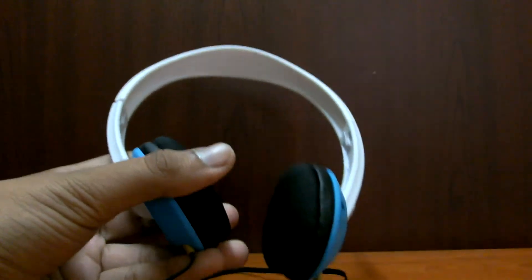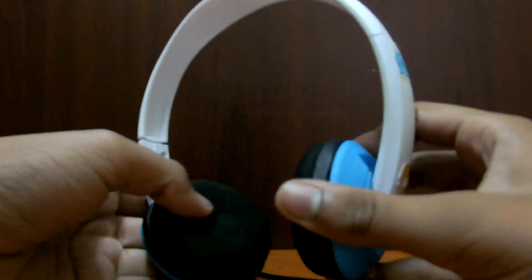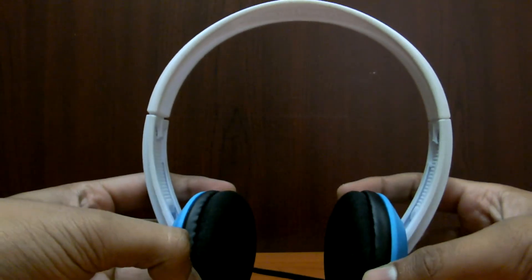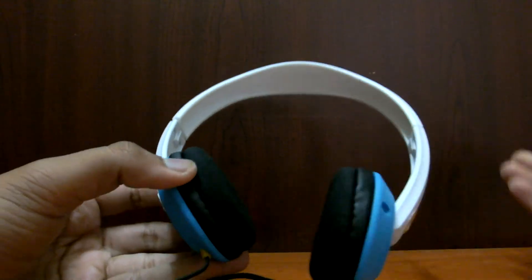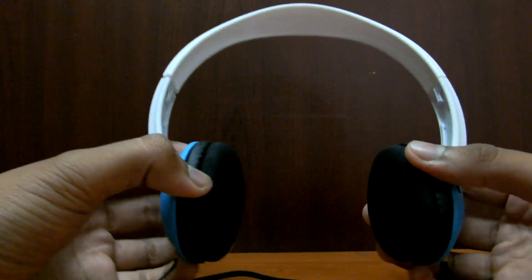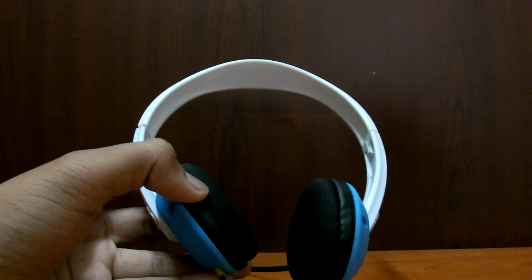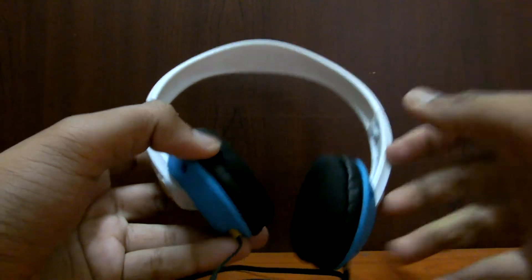It has dual layer ear pads. They're really soft, but if you wear it for a long time — around 45 minutes to an hour — your ears may start hurting. Still, it's okay as it's in a low budget. The sound quality is good but the high pitch sounds are not that impressive. I have given a detailed review in the description below about the sound.